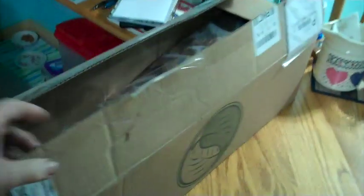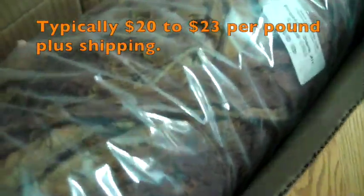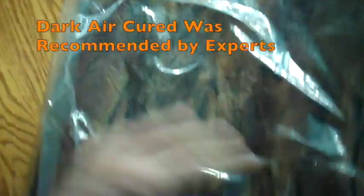Here's my tobacco. I ordered a 10 pound box because there's a discount if you order 10 pounds. This is dark air cured — the label says Fronto dark air cured, J1, 10 pounds. I got this from leafonly.com. I also bought some from wholeleaf.com.